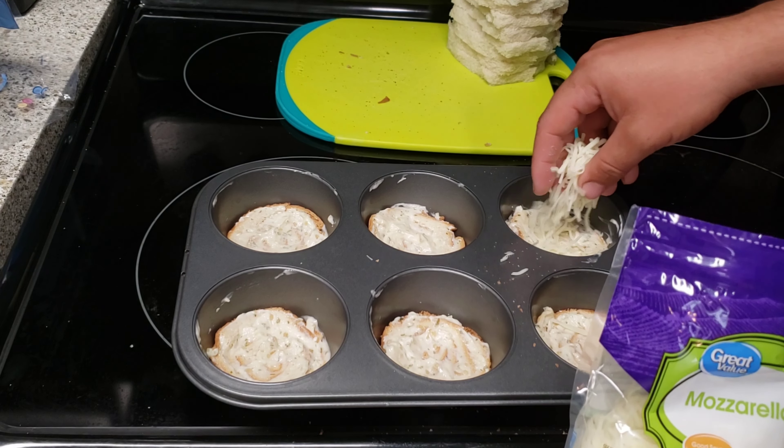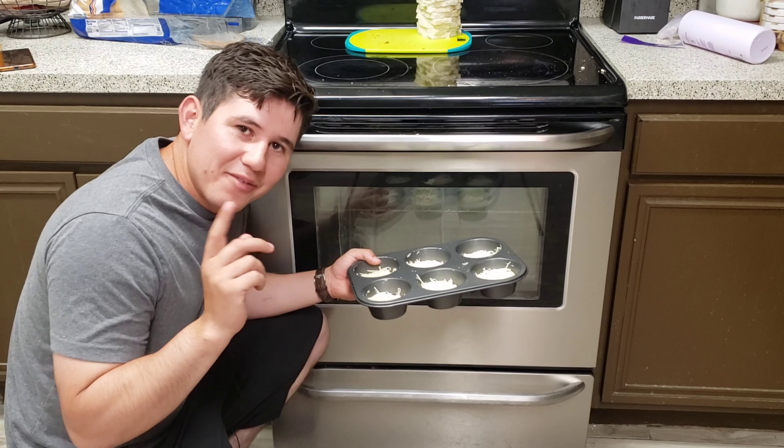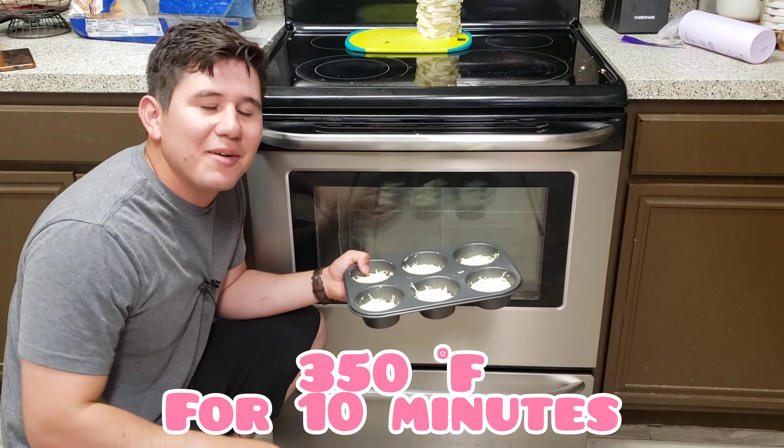Then you're just going to sprinkle some cheese onto each and every single last one of them. After that, go ahead and put it into your oven at 350 degrees for about 10 minutes.